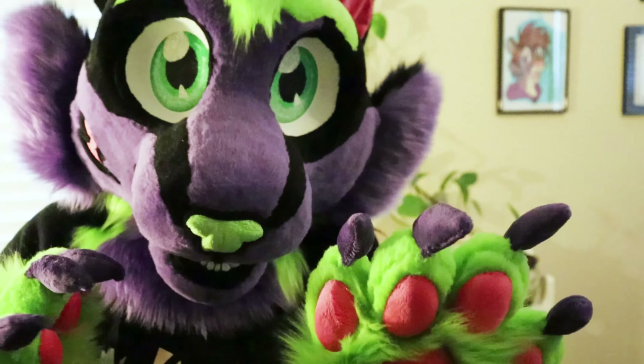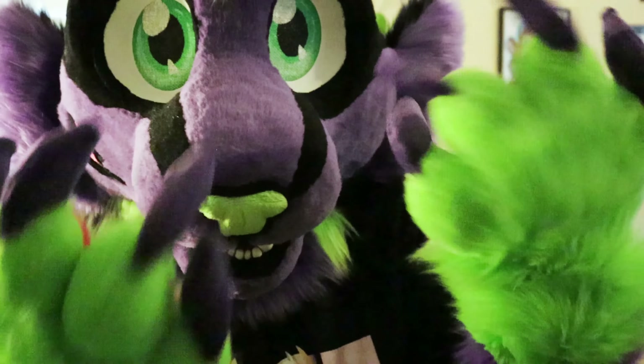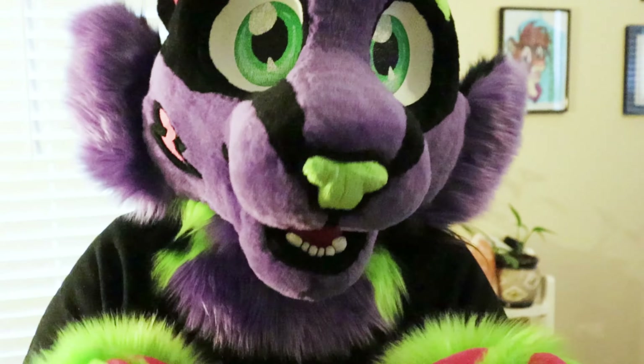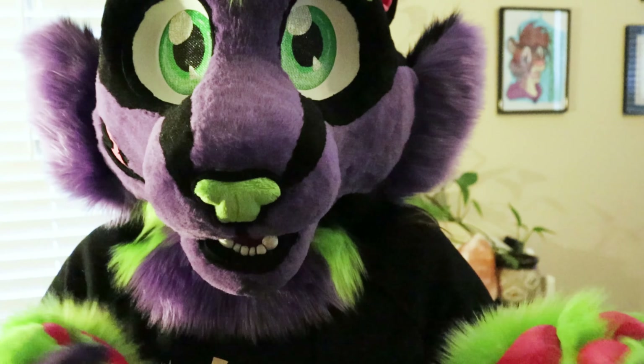I usually paint the eyes up first. The green of the eyes is not quite the lime green of the suit, but it's close enough and I'm fine with it.